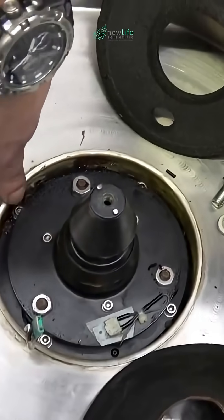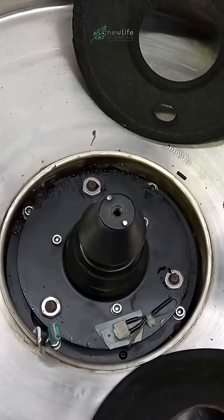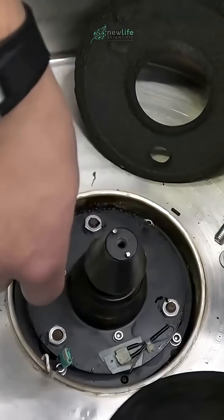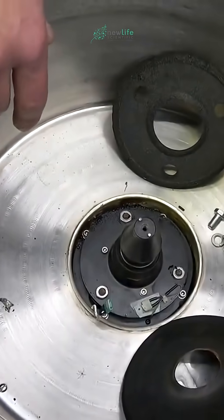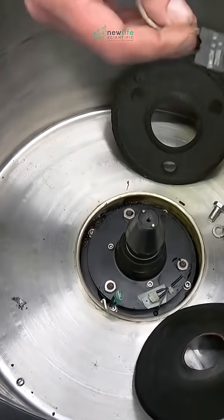And then it's one, two, three, and four screws, plus undo the connectors at the bottom. Then you just lift up on the motor and guide the connectors from the bottom. Once you get that out, then you can get to the brushes, which will look a little something like that.